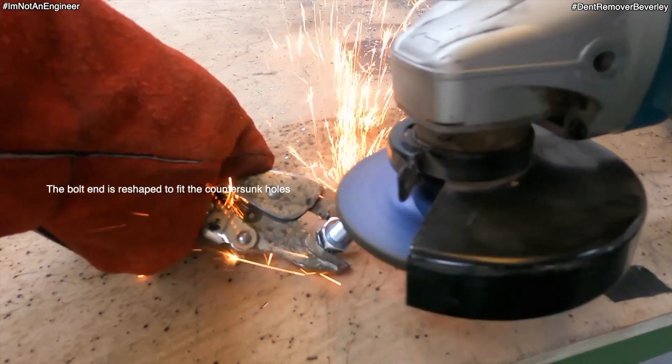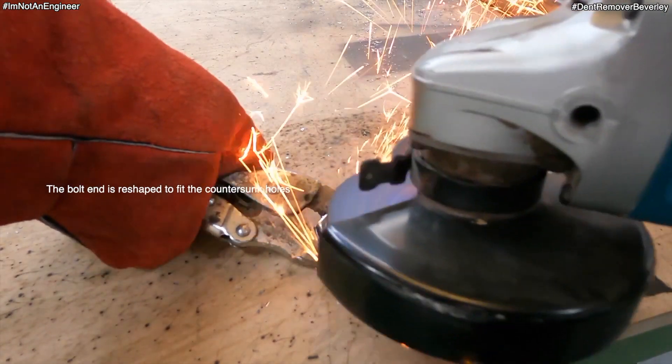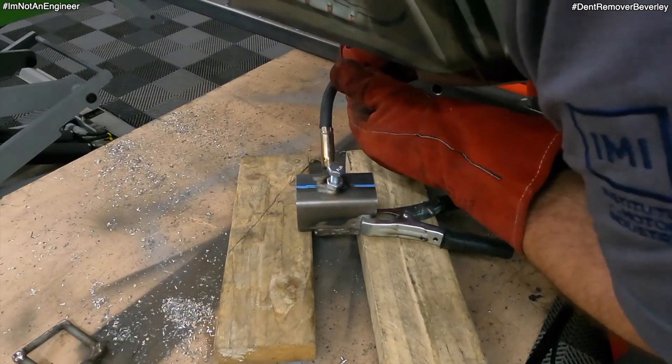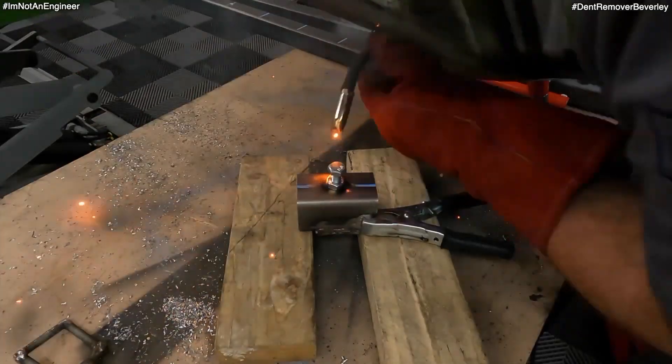To lock it in place I'm using a 13mm nut and bolt, reshaping the end so it will fit in the countersunk holes nice and secure, and then welding it onto the 50x50 box.